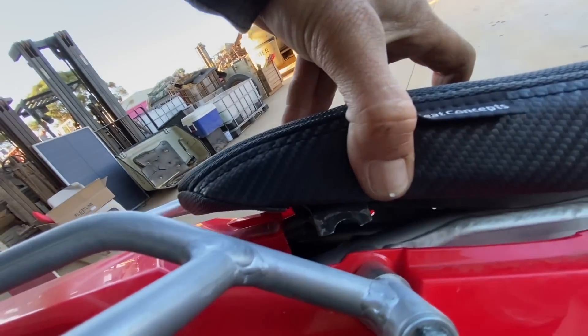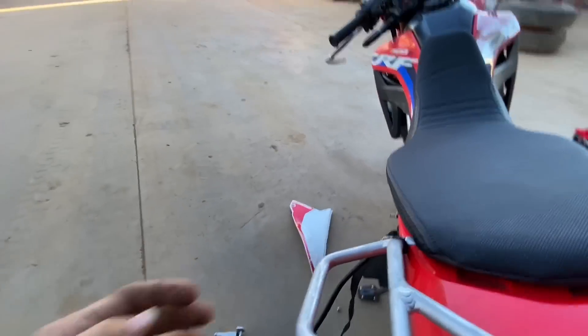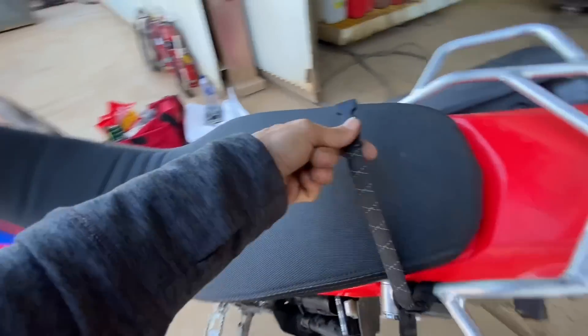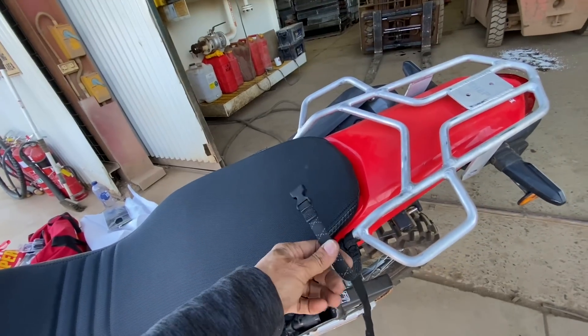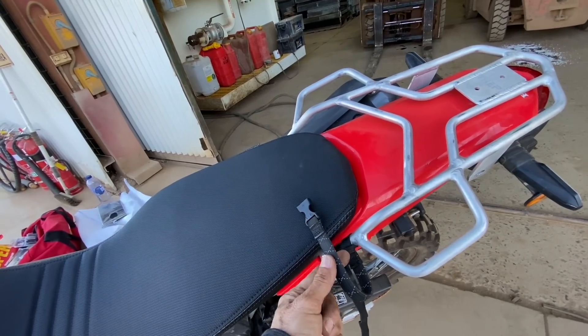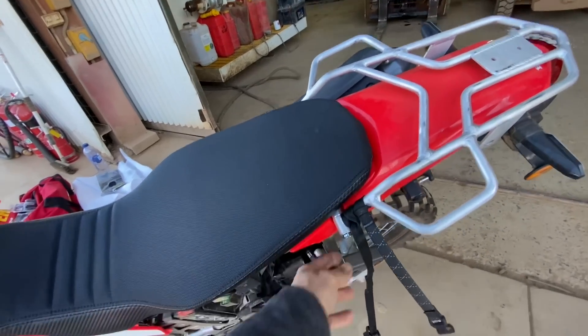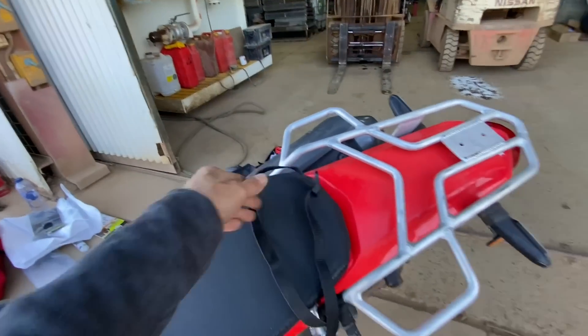That has worked out exactly how I'd love it to. For now, these rock straps are too long — I'll get this one shortened so it ends up clipping over like that, attaching to the frame. The other side connects and clips over. For now I'll just double this back over.